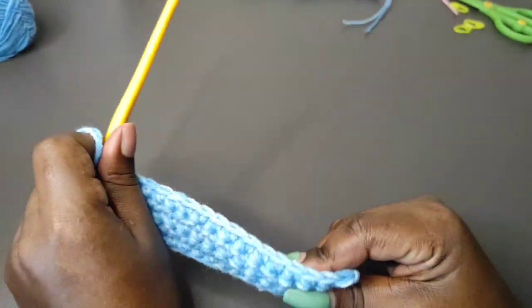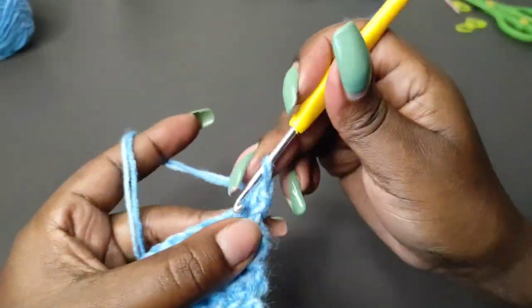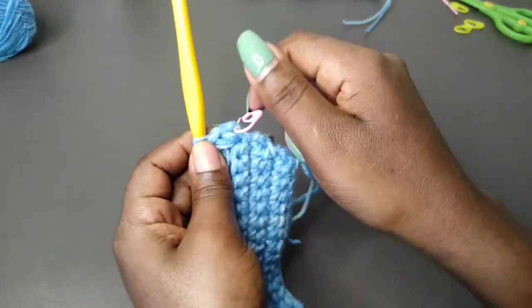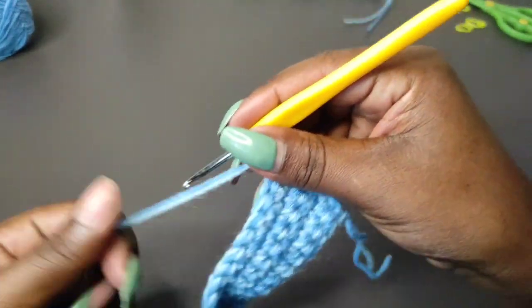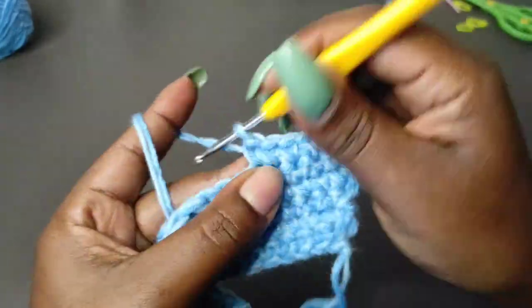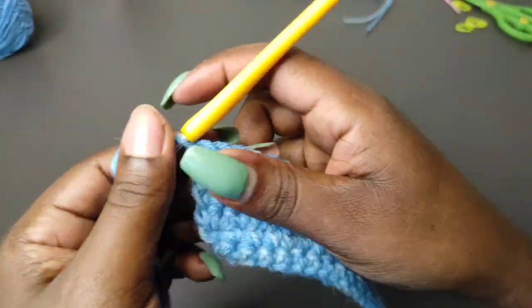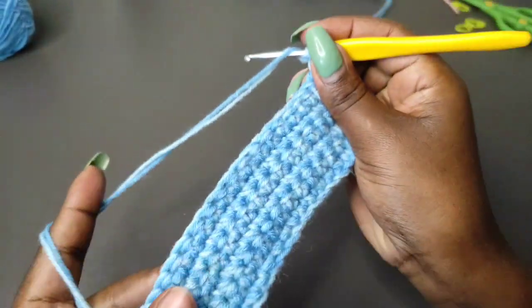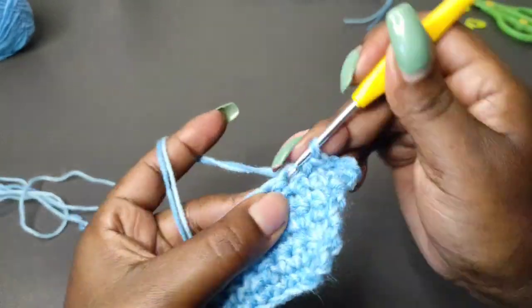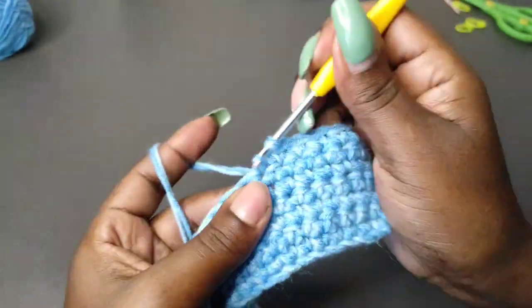At the end of row five we are ready to begin row six. Chain one and turn. Row six is an increase row, so begin with two single crochets into the first stitch, then mark that row — pull out the stitch marker from row three and mark row six. Keep going with one single crochet to the end, then increase two single crochets in the last stitch. That's the end of row six. Row seven and eight have no increase; at this point we have 19 stitches, so rows seven and eight will each have 19 stitches. Work those two rows and then we'll work row nine, which is going to be an increase row.